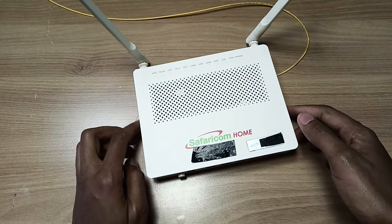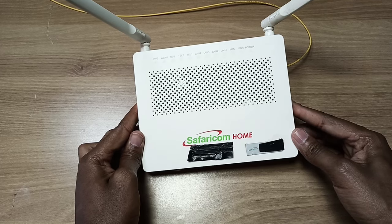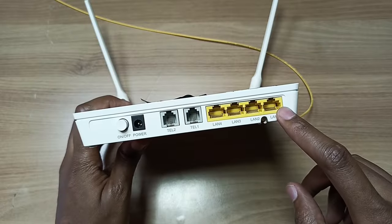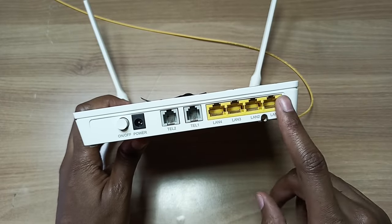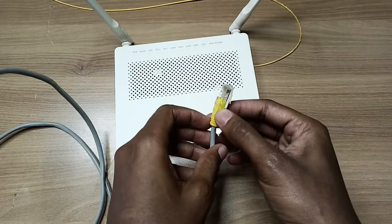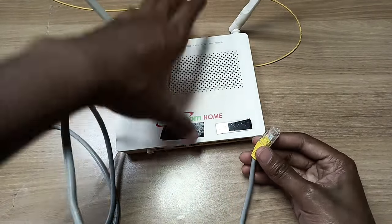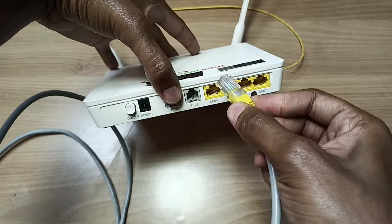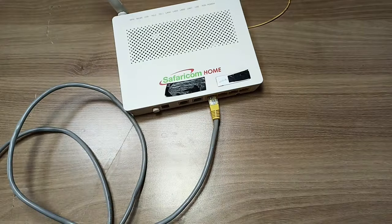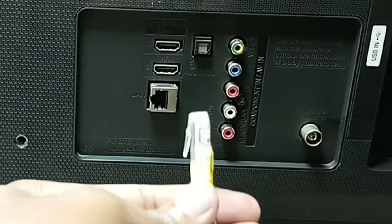If you have Wi-Fi at home, chances are you have a router. This is a router from my local provider — I'm just using tape to hide my account number. On your router, you also have some LAN ports; my router has four LAN ports. What you're going to do is use this cable to connect internet from the router to the TV directly without using Wi-Fi. You'll go to your router with your Ethernet cable, plug it into any Ethernet port, then go to the back of your TV and insert the cable there.